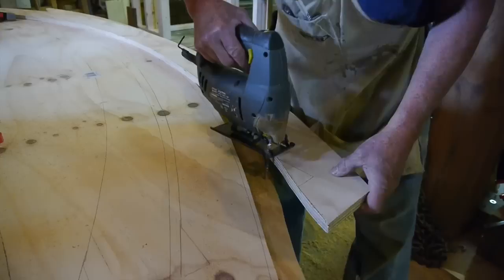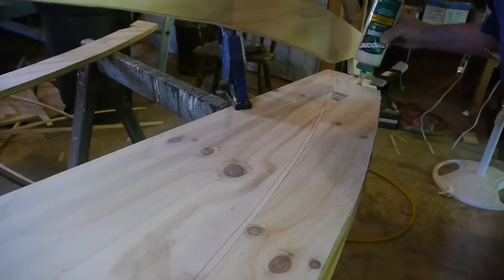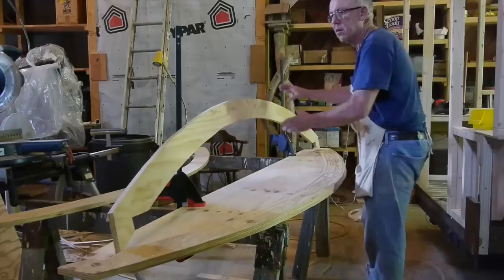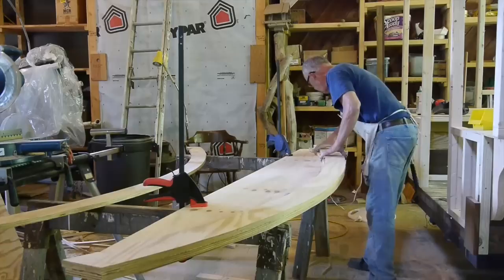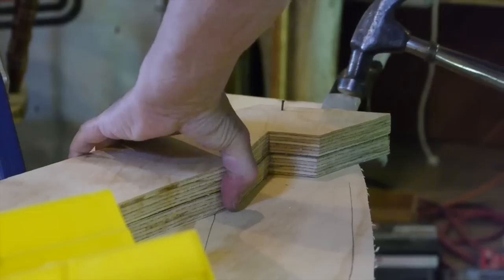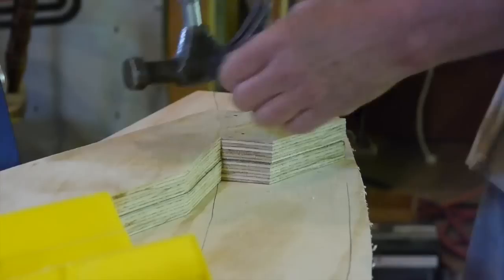The bird's mouth notch gives you more surface area when you set the rafter up on your wall plate, giving more surface area to screw it down. I apply the glue and then nail the other piece down with spiral nails — I call them twisty nails. I nail from both sides to clamp the two pieces together while the glue dries. I always sit down a few days, think about my project, and make drawings to help me remember what I decided to do.